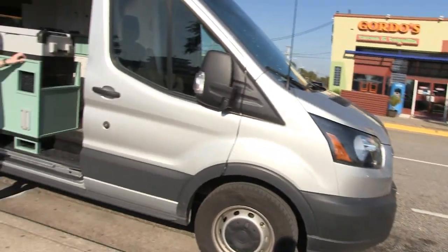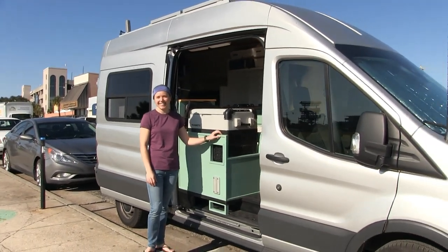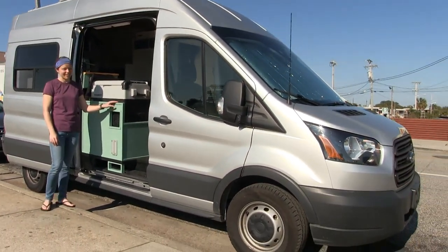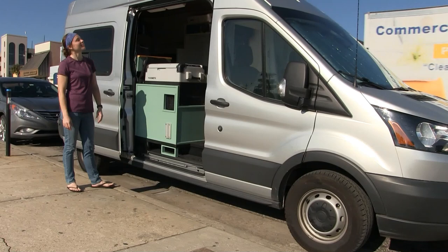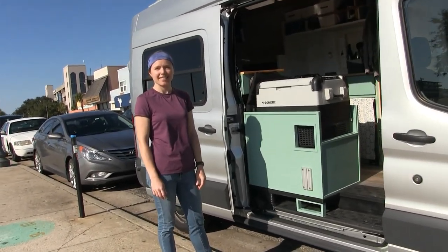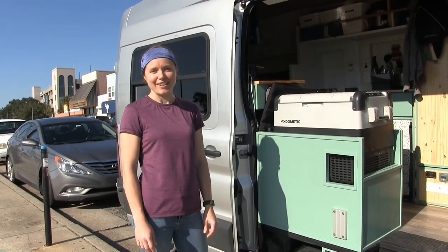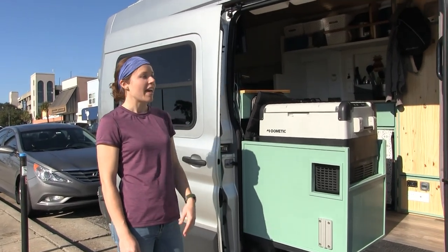Hello, this is Patrick with New Jersey's Outdoor Adventures YouTube channel here in Myrtle Beach, South Carolina. I'm doing a biking tour and I bumped into Lindsay here. Welcome to New Jersey Outdoor Adventures in South Carolina.